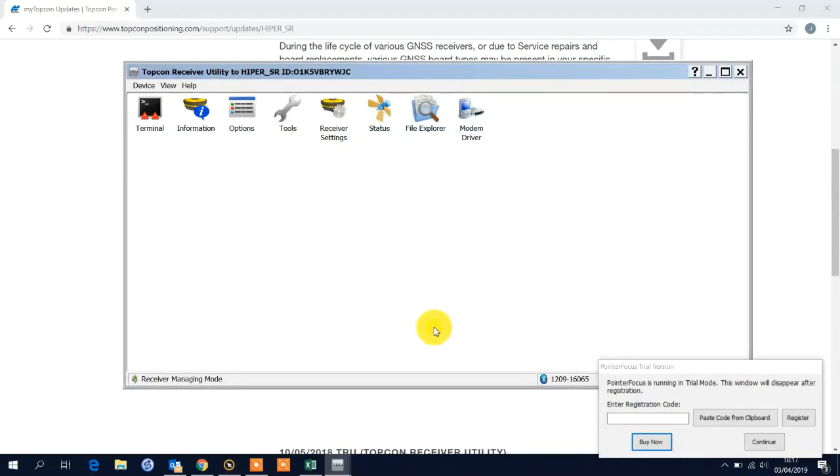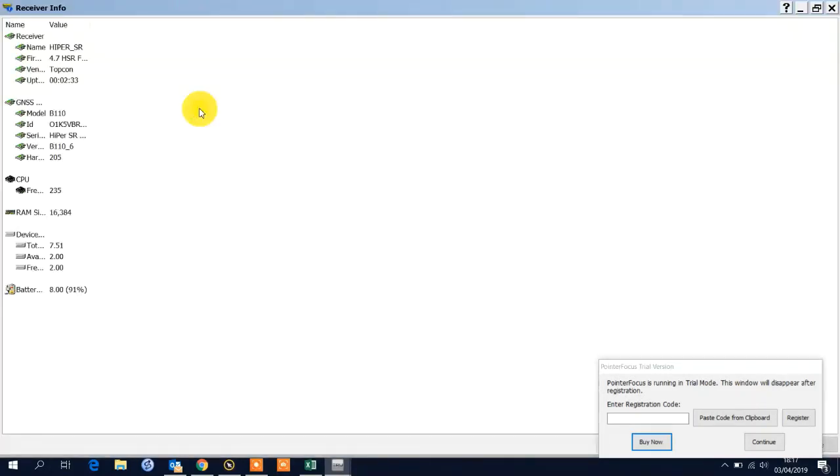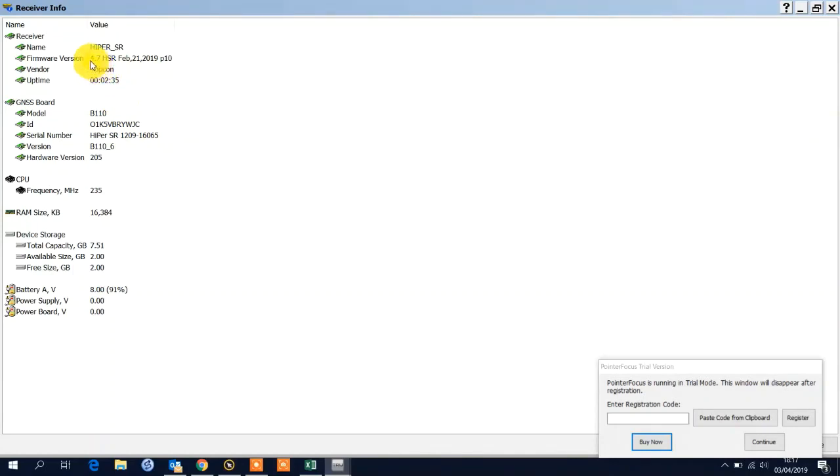Wait for the light to go solid. Then I'm just going to interrogate the board just to check that we still have the correct patch loaded — which we do. I'll conclude by taking the device out and making sure that it is tracking satellites and you obtain a fix.